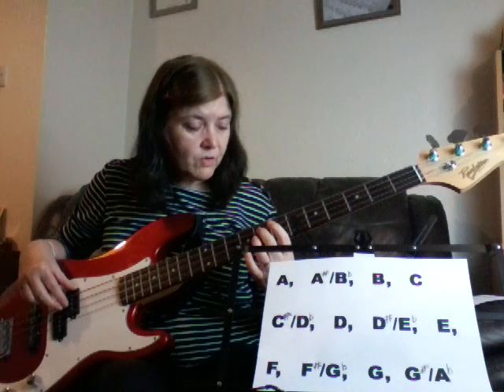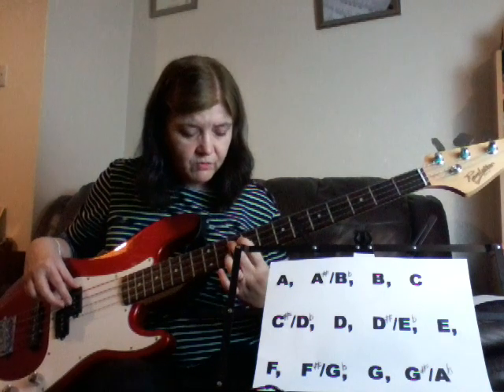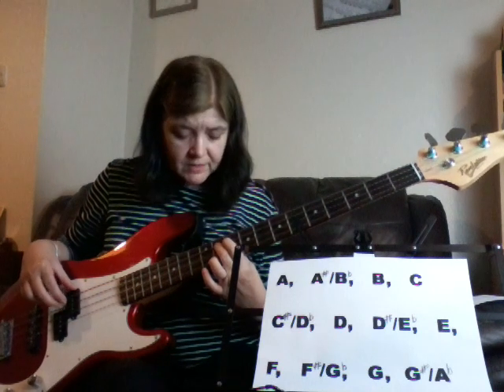So we've got F, then F sharp — which could also be a G sharp — then G, then G sharp, which could also be an A flat, and then we're up the octave on an A.